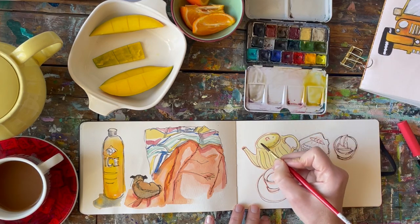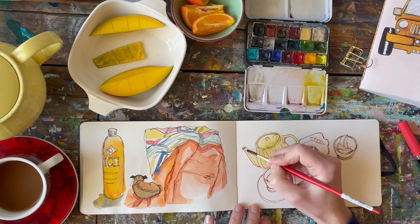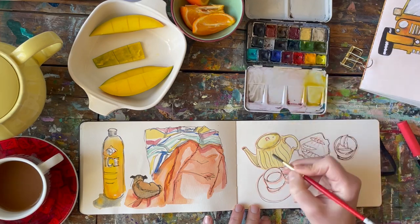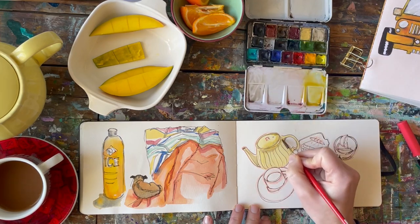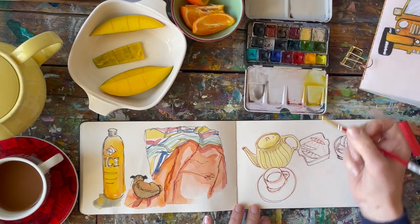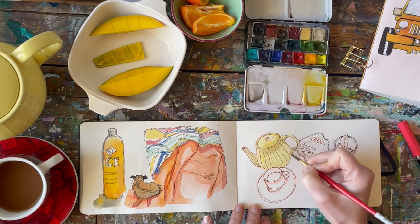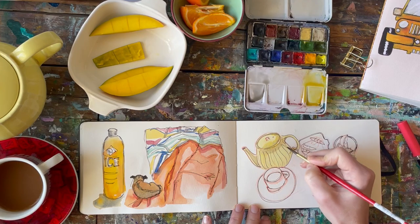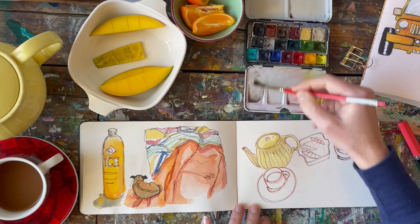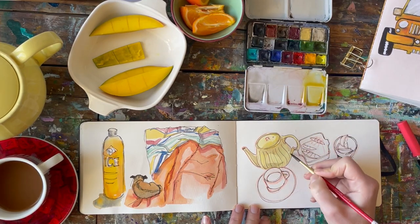I laid in a general cadmium lemon hue and mixed in a bit of what looks like a Naples yellow, and then this here is shadow violet — it's a unique color from Daniel Smith. I love this shade; it's very soft, so it laid on this yellow just gorgeously.